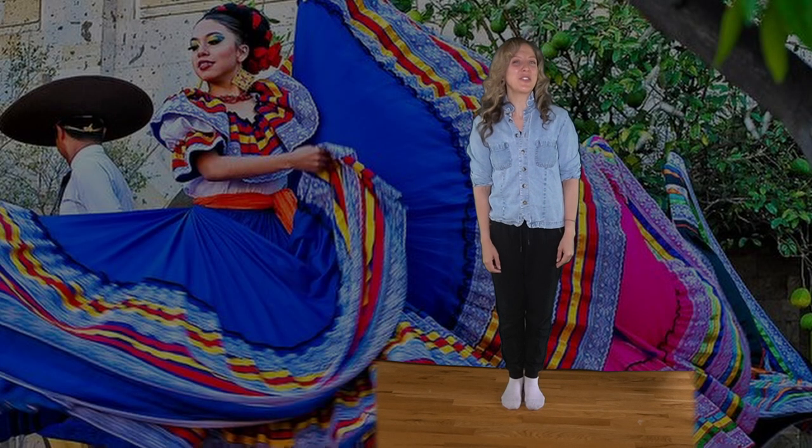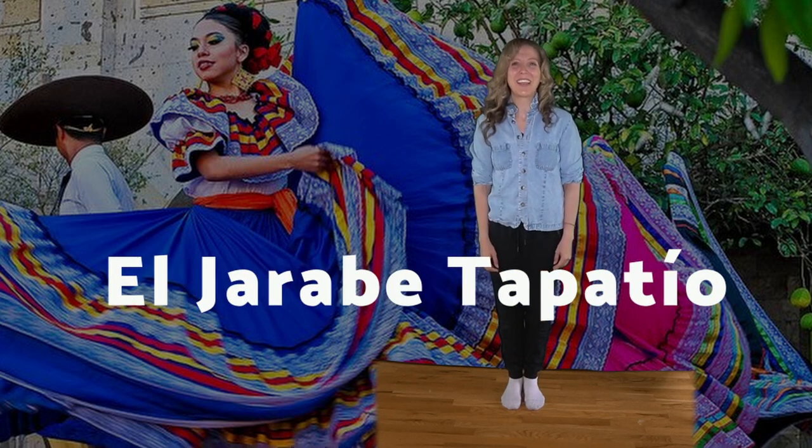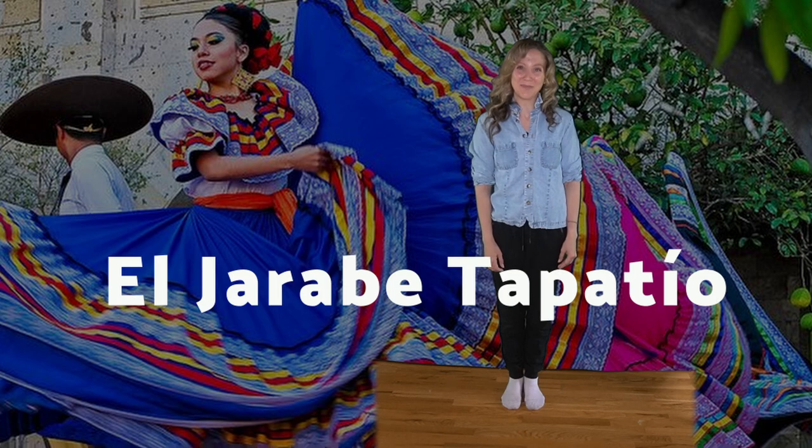This week we're going to be learning the traditional Mexican hat dance, or el jarabe tapatío. Let's watch and see how this goes. Ready?